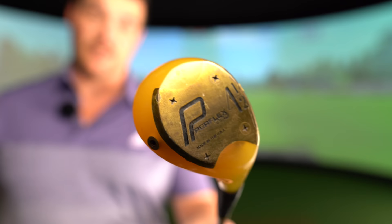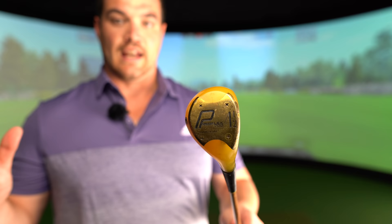One golden rule before we start this review: there are going to be no puns. Usually Out of Bounds is covered in puns, but there's a ban — I've just decided. No matter how Perflex this golf club actually is. Oh dear, that pun was so pungent it made my eyes water.